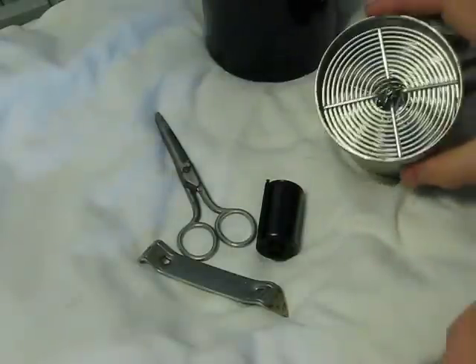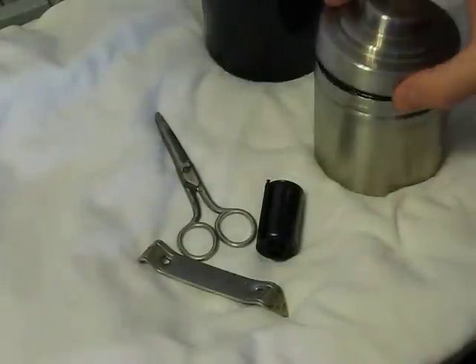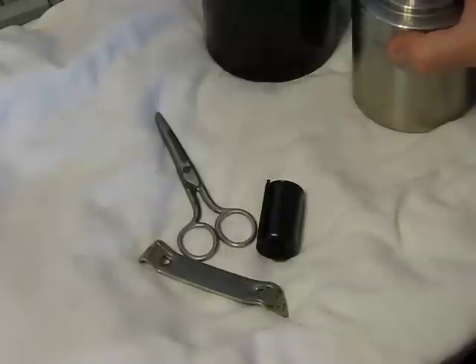The stainless steel reels look like this — they're simple stainless steel spirals with nothing mechanical or moving on them.